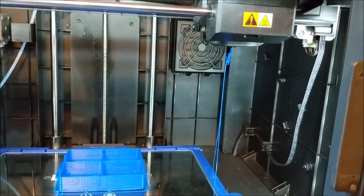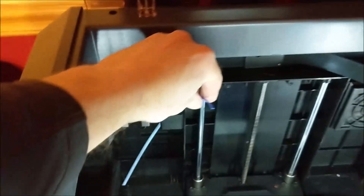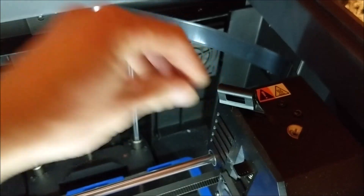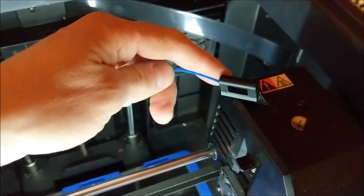You can see the filament flowing. In the meantime, I brought this filament through the tube — bring it in through here and down into there, and it'll grab a hold of it.